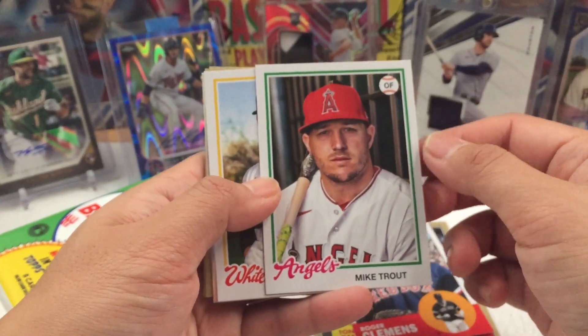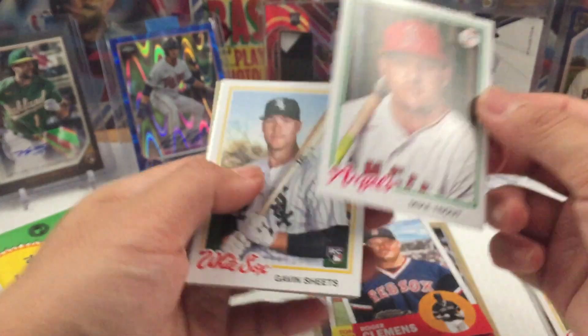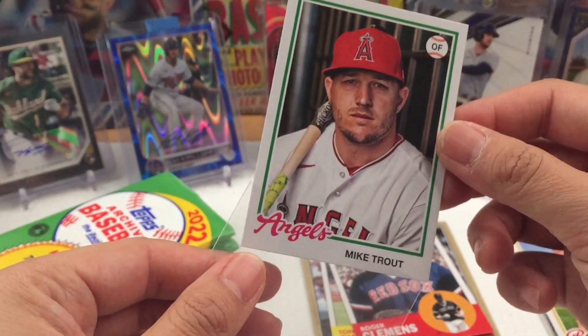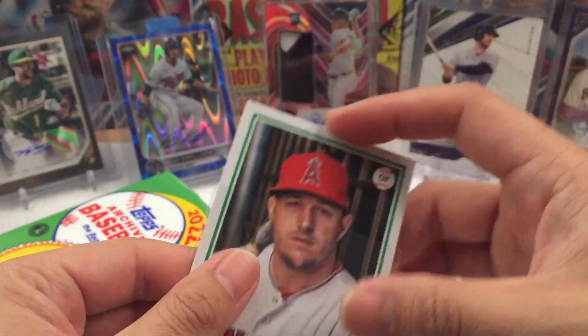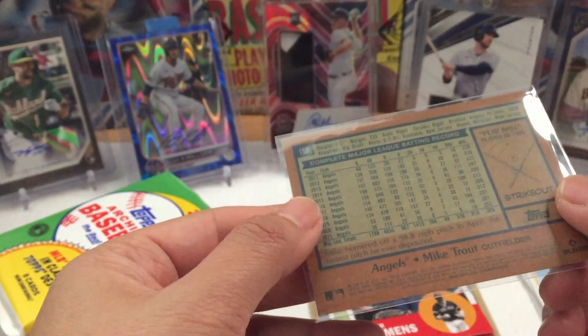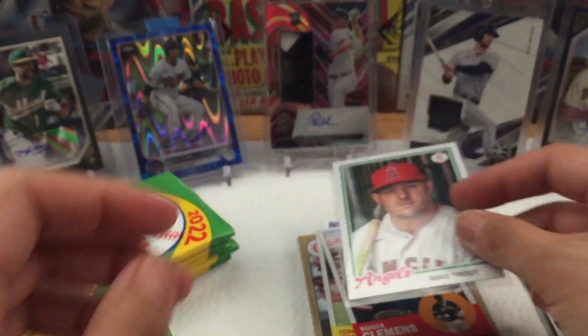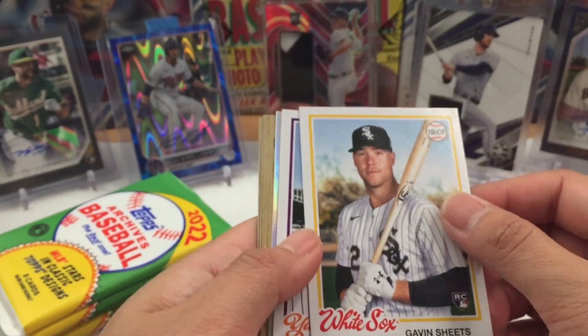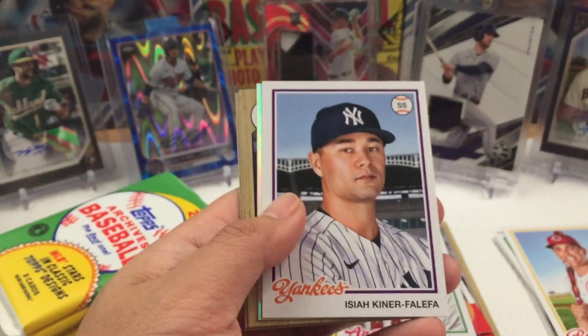We got a Mike Trout! I'll take that. It's a base card, but regardless it's a good one. Gavin Sheets rookie, right there.